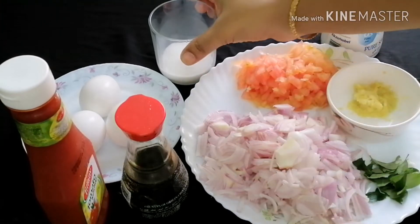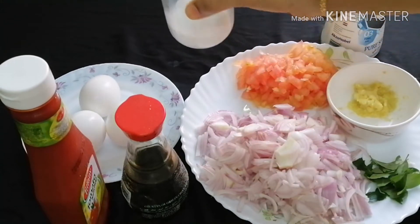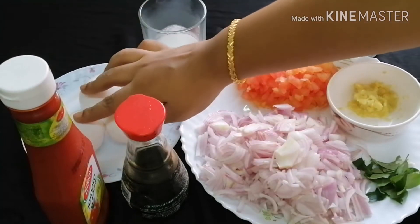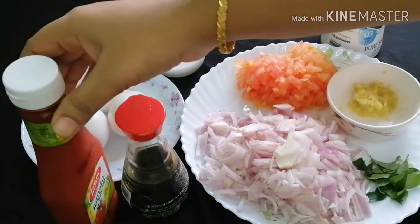3 tablespoons of garlic paste. 2 soy sauce.